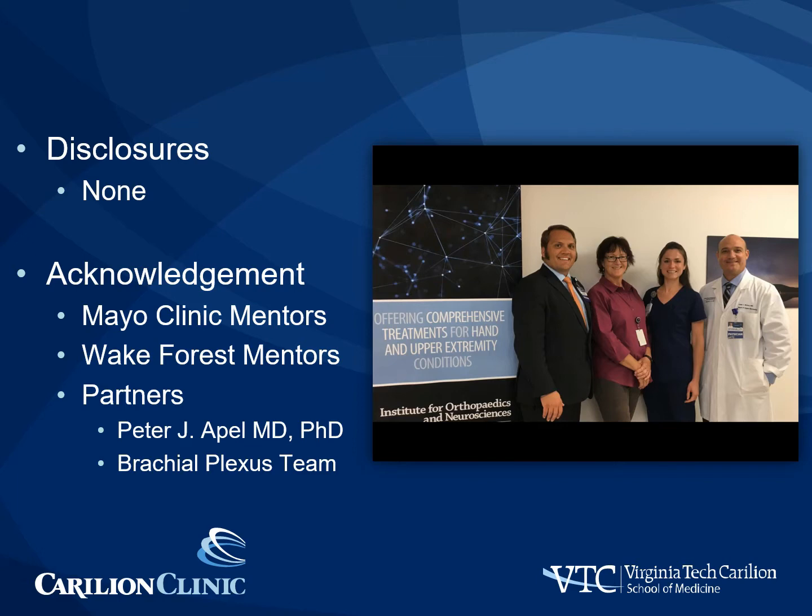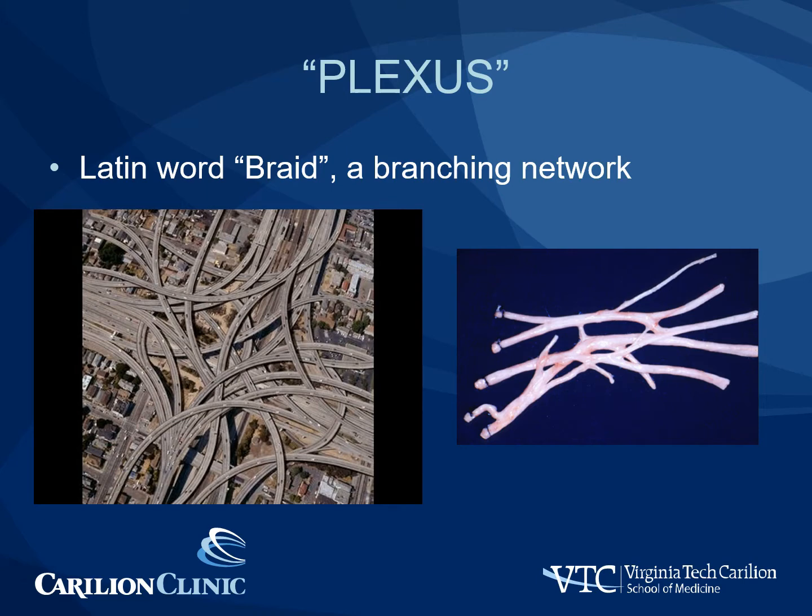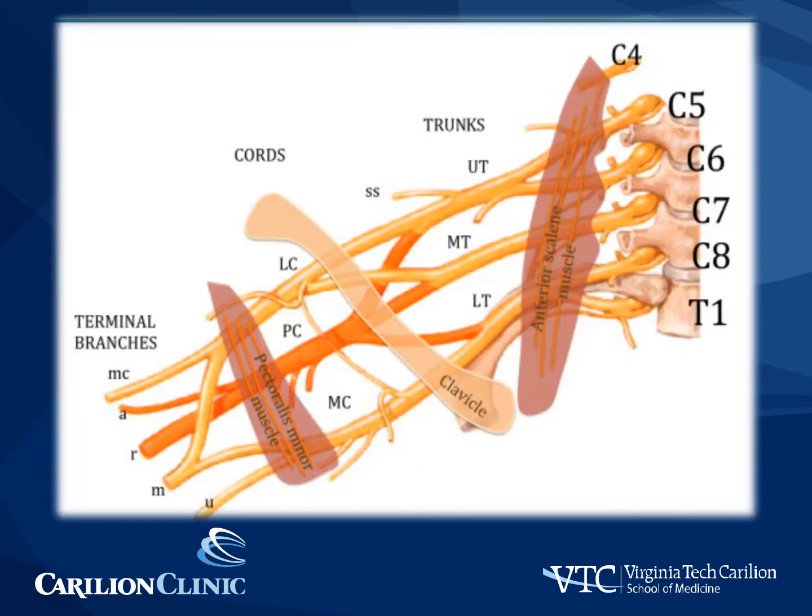It's important to remember that care of the brachial plexus patient is a team approach. Plexus comes from the Latin word braid, which means a branching network. The brachial plexus starts at the roots as they come out of the spinal cord and include contributions from C5, C6, C7, C8, and T1. As the roots pass distally, they form the upper, middle, and lower trunks.